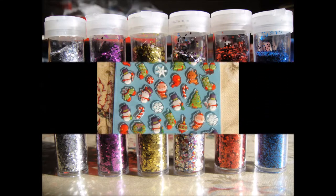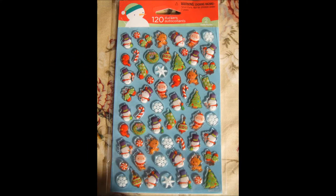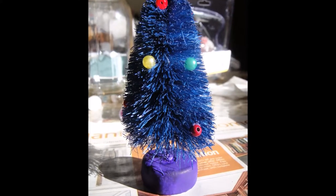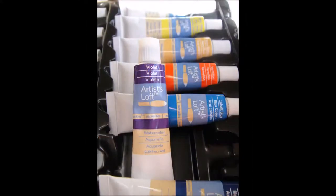You can also use some stickers to decorate the outside of the jar. What I did was I painted the bottom of the tree purple because I didn't really like the white — I just used some watercolor and violet.